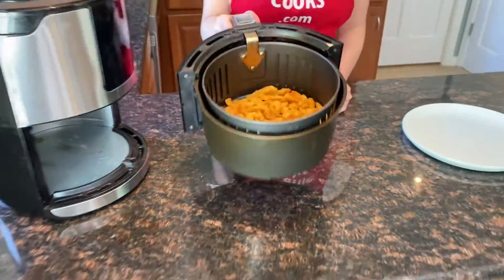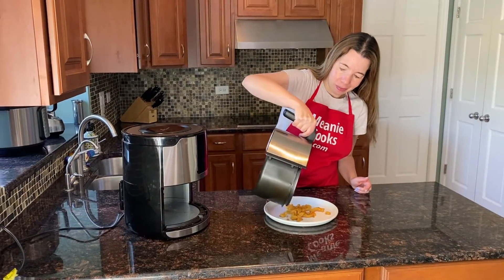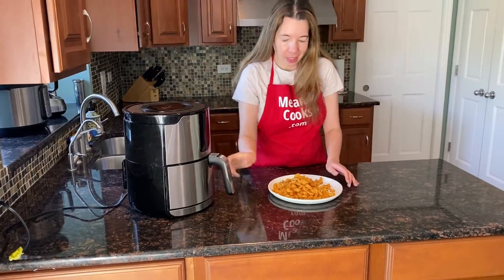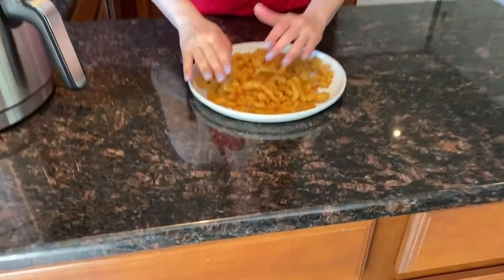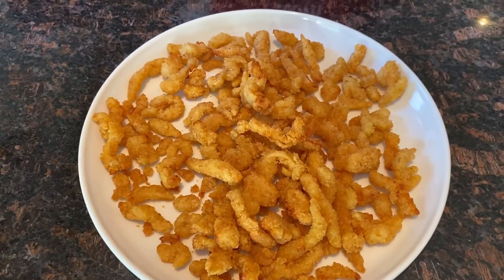See how crispy? Perfect. Look at these delicious crispy clam strips. The air fryer is perfect for cooking them.